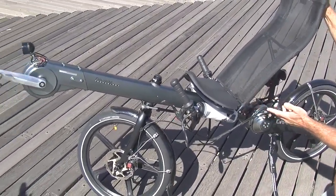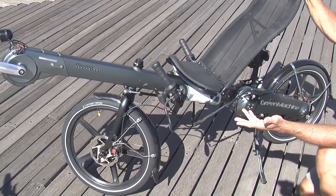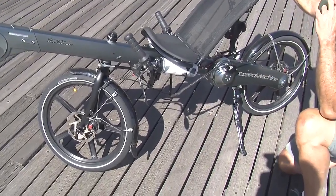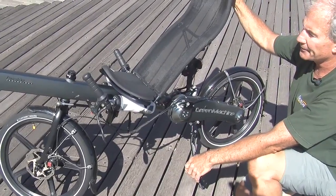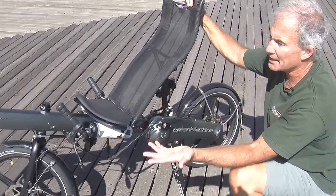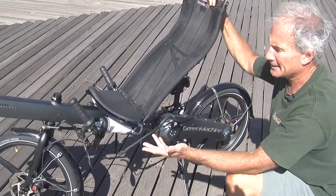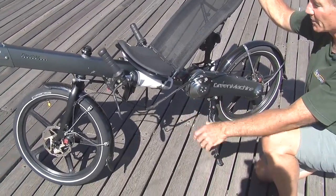Besides the internal drive train making the bike look very clean, it also reduces the amount of maintenance. You don't have to clean the chain or grease it up because it's totally sealed. And a side benefit is that you can hop on the bike with good clothes and don't have to worry about getting your pants soiled with grease or mud.